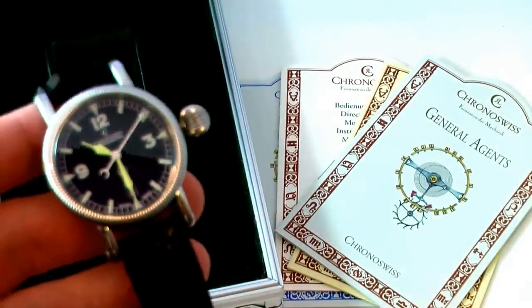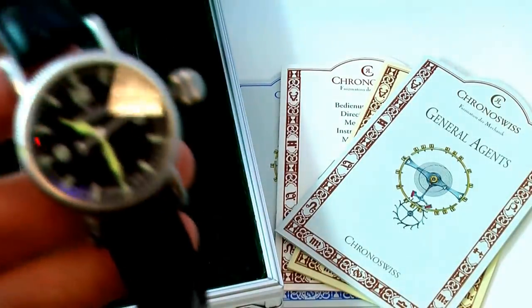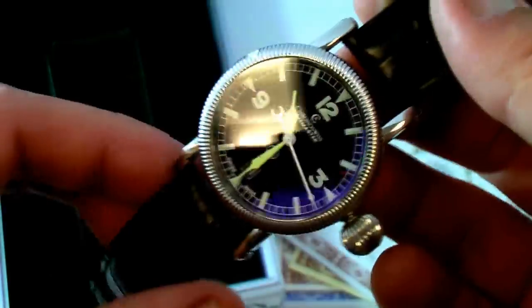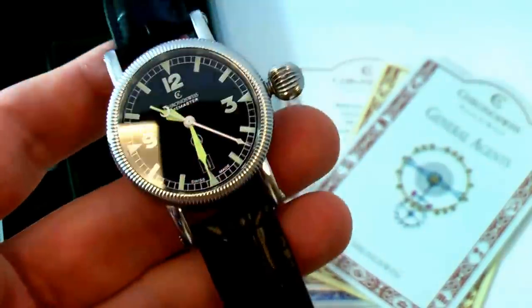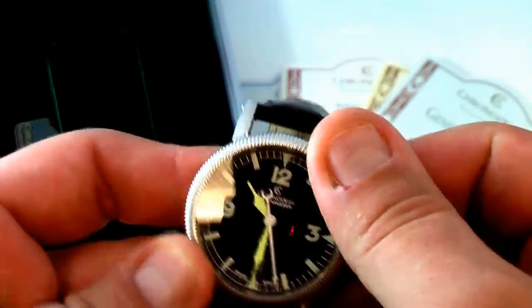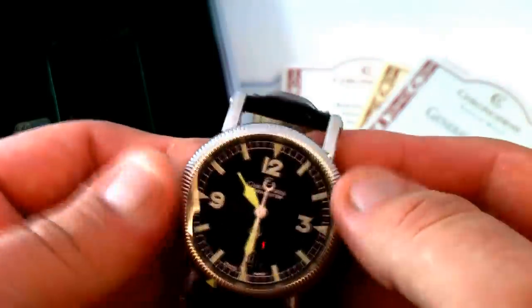As you can see in the background, the original certificates are included with the watch, as well as the original box. The dial as you can see in the photo is extremely luminescent. It has a bi-directional turning bezel with a luminescent marker as well.